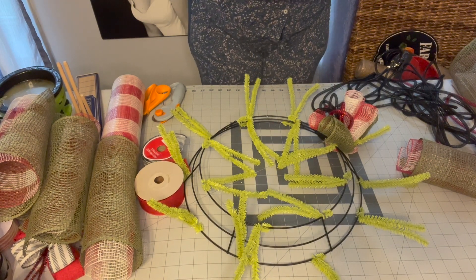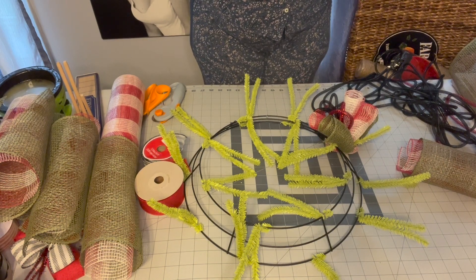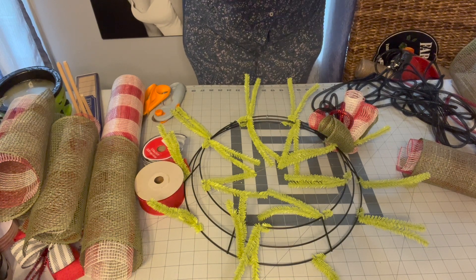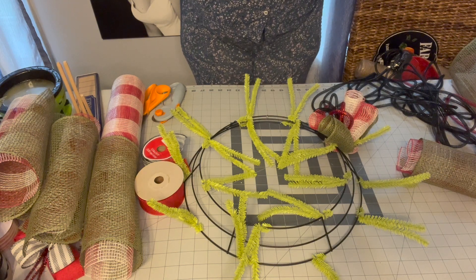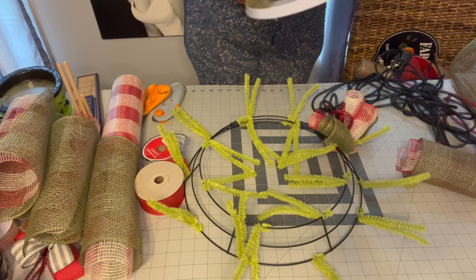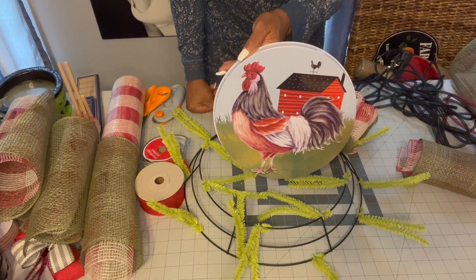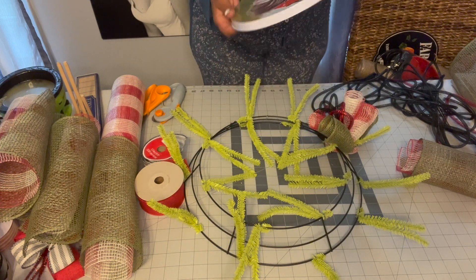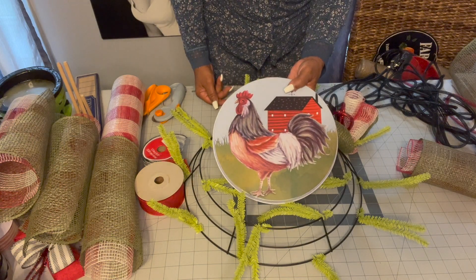Hi everyone, welcome back to my channel. Hope you guys are having a great day — it's a rainy morning here, so I figured let's get on and make something new. Today we'll be making a wreath using a Dollar Tree stove cover as our sign and center focal point. I thought this was so cute — they come two in a pack. I have chickens, so I thought this was super cute, and I'm going to use this as our sign. It comes with a bigger one and a smaller one, but I'm going to use the smaller one.